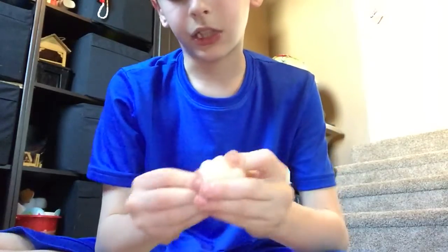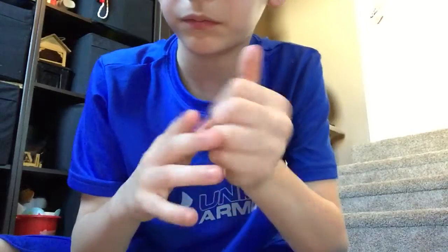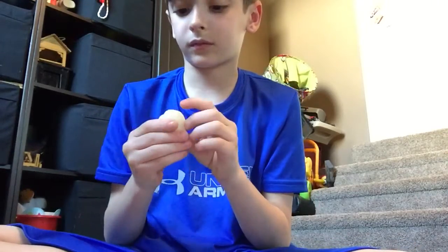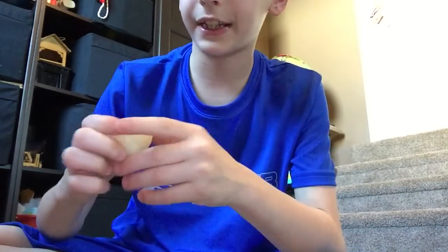If you want a thick type of thing, get loomy dough. It's already kind of a bouncy ball, but if you want full bounciness, you just knead it all the way until it's like a ball. I wanted mine to be clear, and as you can see it's coming together.